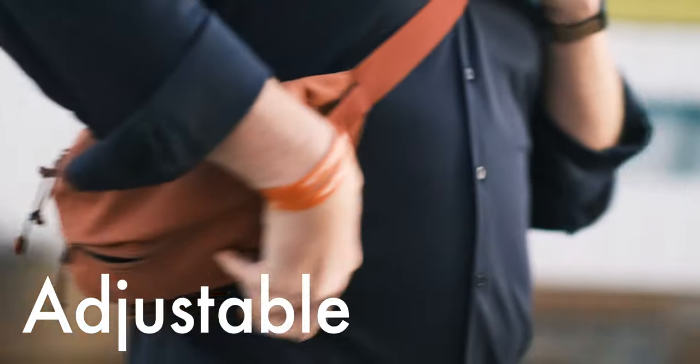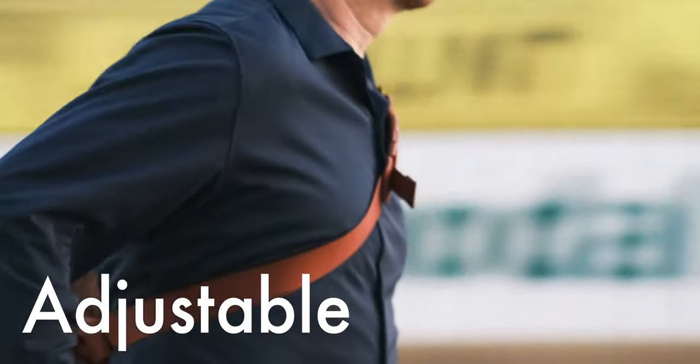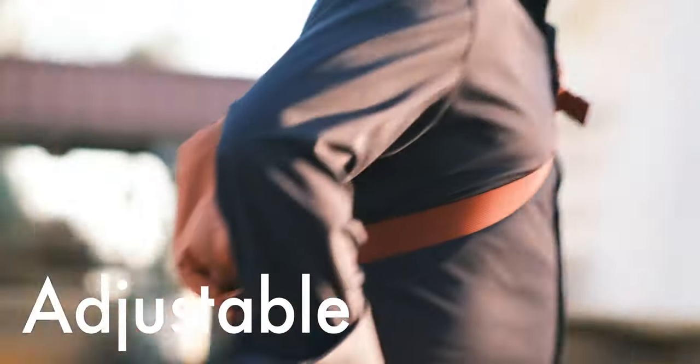As for adjustable, there are seven different points where you can adjust this Moment Sling. If you're taller, you can expand it. If you're shorter, you can shrink it.